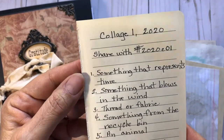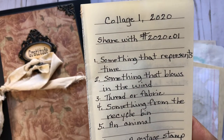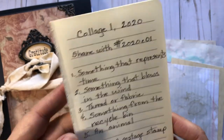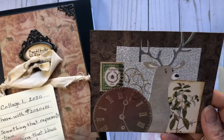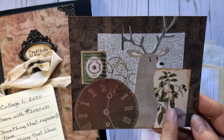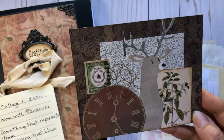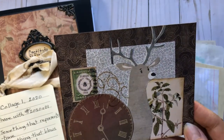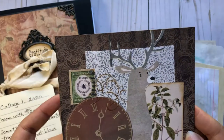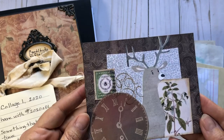So here are the prompts: something that represents time, something that blows in the wind, thread or fabric, something from the recycle bin, and an animal. The bonus is a postage stamp. For my first collage: I used a clock for time, a bush for something that blows in the wind. I didn't do the fiber — I switched that for a postage stamp right here. The animal is a reindeer, and something from the recycle bin was a security envelope that I took apart and used as part of the background. I did it on a piece of cardstock scrapbook paper.